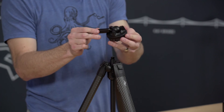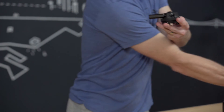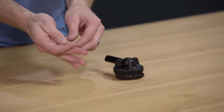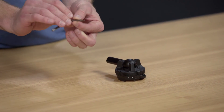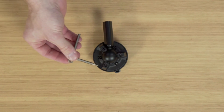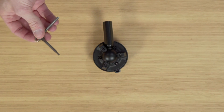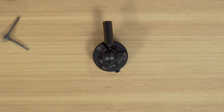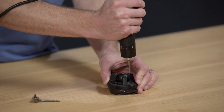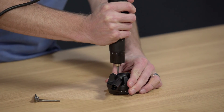That allows me to have the Travel Tripod ball head separate from the rest of the unit. The first step is to take the included hex wrench and find the 2.5mm side — that's the small side. You can use that to unscrew the six screws that are around the perimeter of the bottom of the ball head. I'm going to use an automated device to make this video a little faster — I just call it efficient.